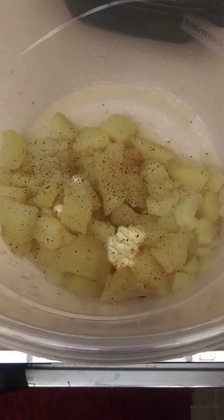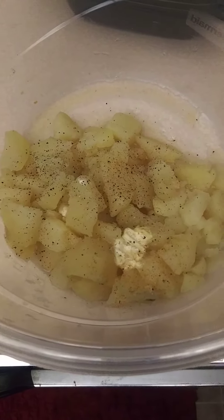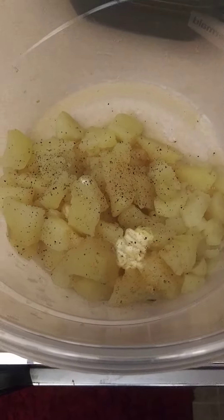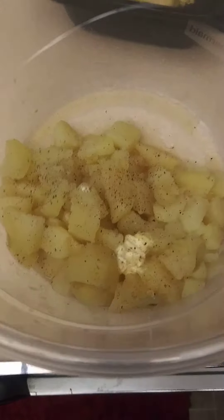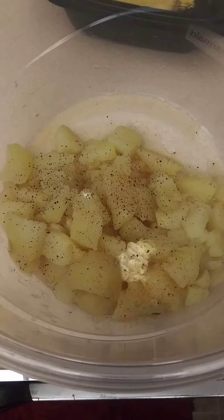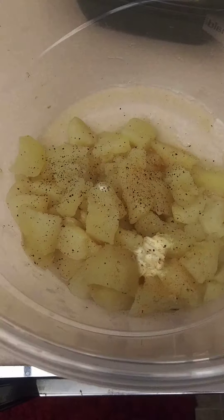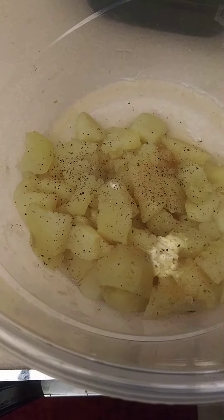Somebody was talking to me earlier and they asked me about making mashed potatoes. Everybody makes potatoes a little different. What I do, I basically just cut them up in the same sizes so they all get done at the same time. You can see I have them in the bowl already. I just added about a teaspoon of butter, a little black pepper, a little lower seasoning, salt to my taste.